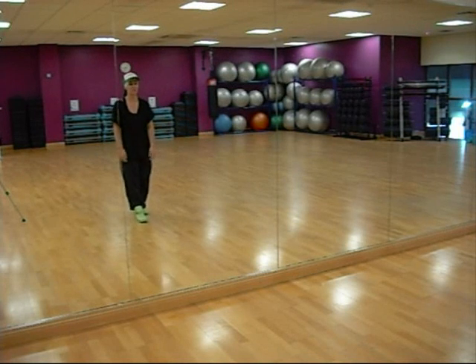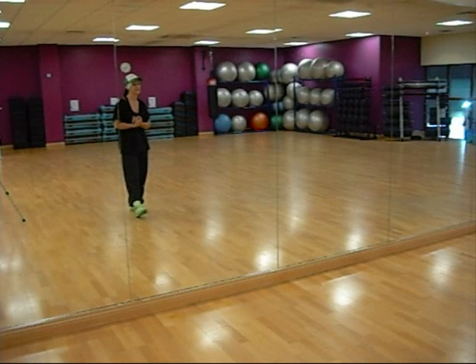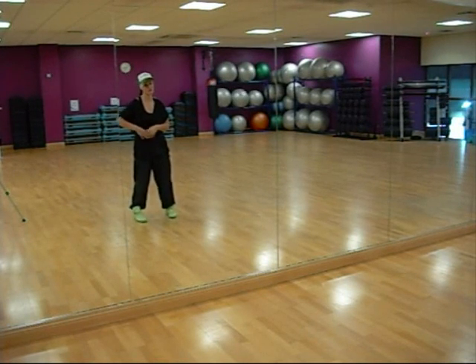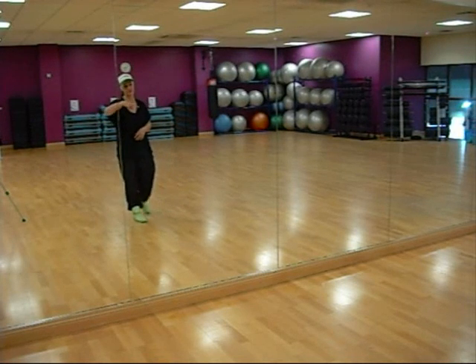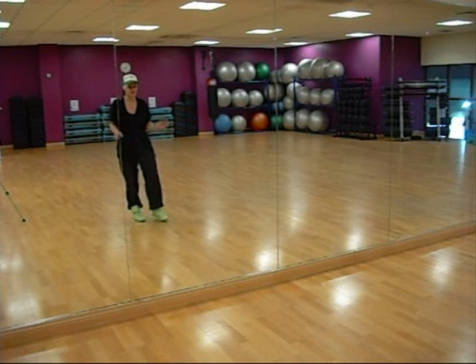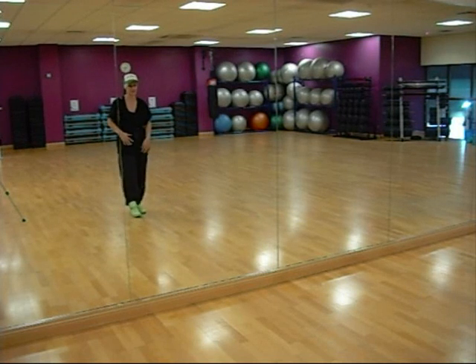Hi there beginners class, here's your week 1 tutorial to the dance we're doing to the song by Rihanna and Jay-Z called Run This Town. If this is your first time doing these tutorials, what we're doing is bouncing off the reflection in the mirror, so you can do it alongside your PC, doing it the same side as I am, like we're facing each other. So this is how the routine starts.